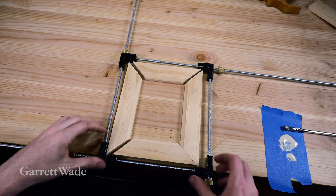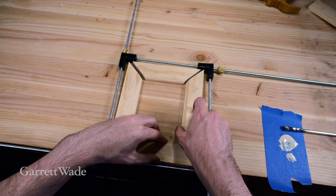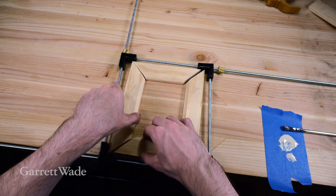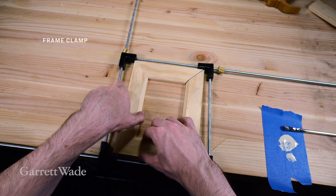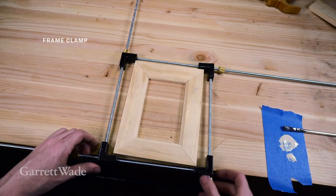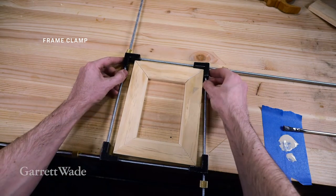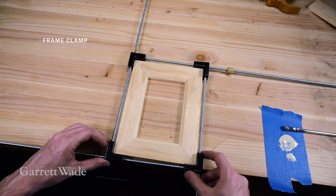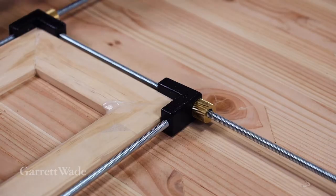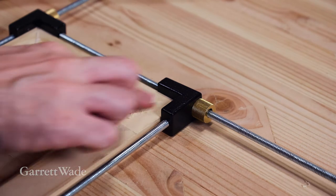Now you could just use masking tape as clamps, but I'm going to use this handy picture frame clamp, which is very convenient because you can see the actual joint while you're clamping. Let's see how it's coming together — nice and square.